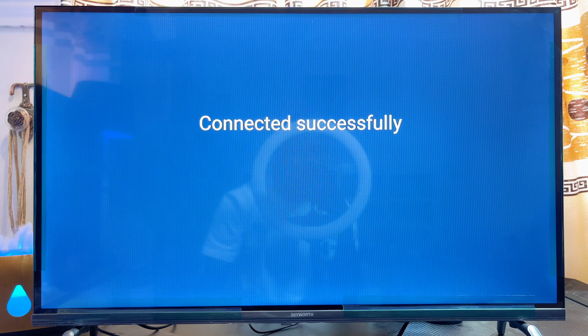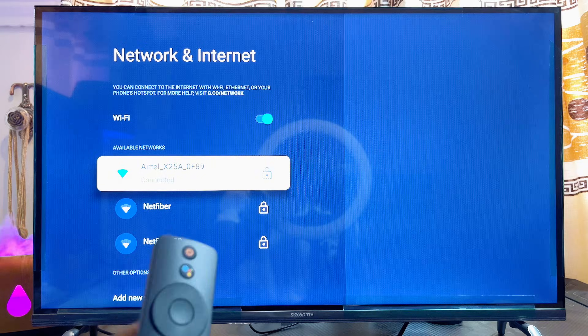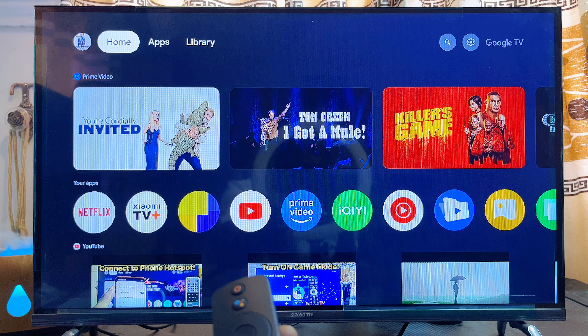Give it a minute or two and your Wi-Fi will automatically connect to the Xiaomi TV Box. You can see my Wi-Fi is now connected to the TV Box, so I can go ahead and start watching videos, streaming content, and accessing the internet on my Xiaomi TV Box.